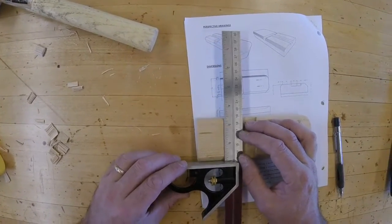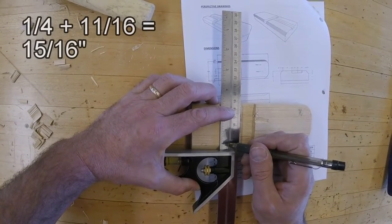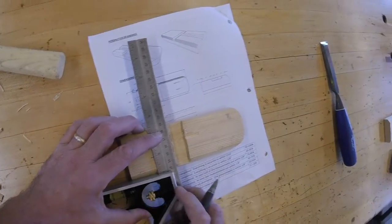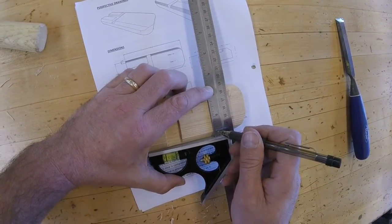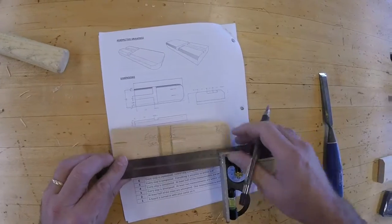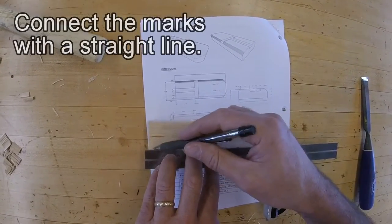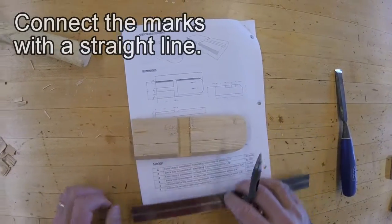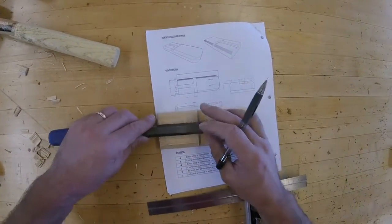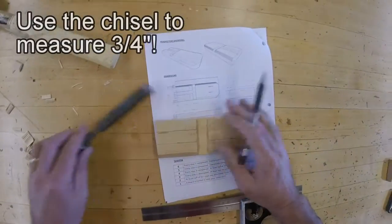It's tricky because I have this beveled edge and my ruler wants to creep up. So if I set it so the shoulder is on there, there's one-quarter. I can just count these now: 1, 2, 3, 4, 5, 6, 7, 8, 9, 10, 11 — make a mark. We'll do the same thing on the other end so my line is straight. There's one-quarter, then 1, 2, 3, 4, 5, 6, 7, 8, 9, 10, 11 — make a mark. I know my chisel is exactly three-fourths of an inch wide, so if I lay that chisel exactly on the line and make a mark, I'll have what I need.